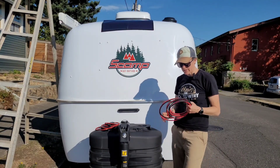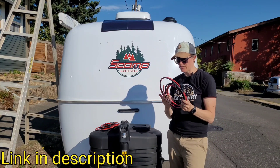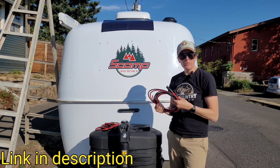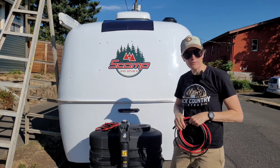Now that I've got the solar panel adhered to the roof, I'm going to use these Bougerv MC4 extension cables. This is a 10-foot extension cable that is 10 gauge, 100% copper wire. Really good quality, and Bougerv makes it super easy because they have their positive and negative labeled on the panel, so there's really no way to mess it up.